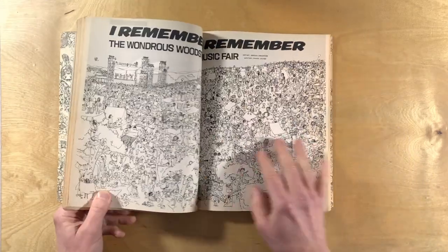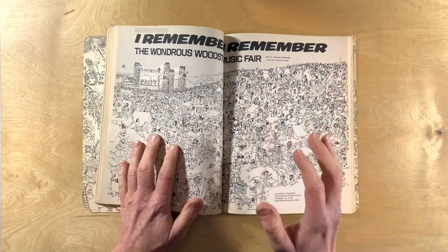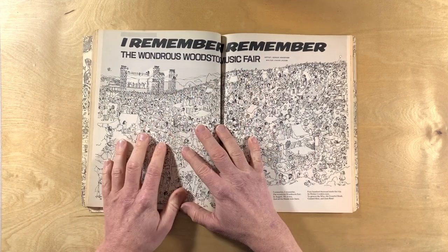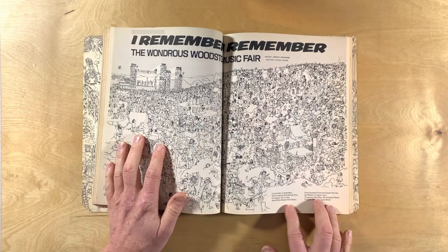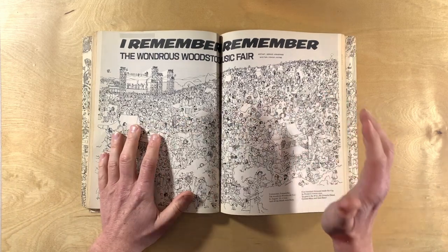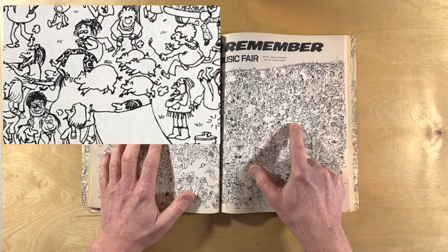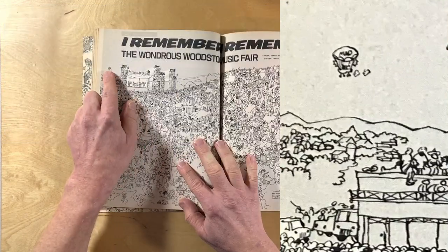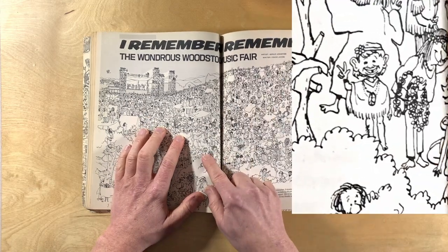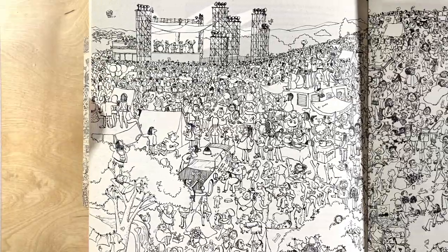If you have the opportunity to take a close look at this book, you're going to want to spend some time with the Wondrous Woodstock Music Fair double page spread — a poem written by Frank Jacobs and illustrated by Sergio. This is one of those amazing crowd scenes that Sergio has done. Look, there are piggies running around, there's the MAD Zeppelin — what other crazy stuff is hidden in here? There's Alfred, and there are so many hippies. We've got to be able to find at least one proto-Groo, right?